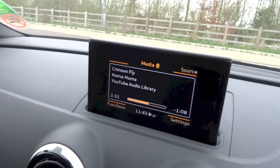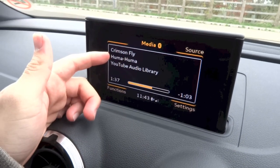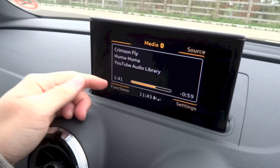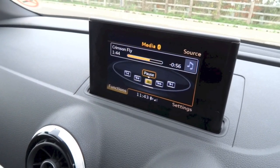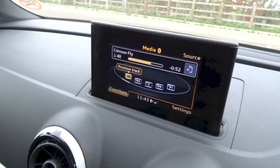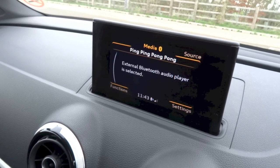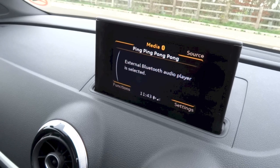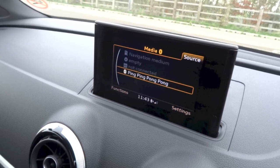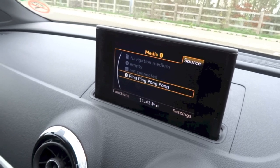We are currently in your Bluetooth audio streaming menu with your current song playing information. You do have the title, artist, album and song duration. If you want to go to functions, hit the bottom left button. Right here you can play, pause, fast forward, rewind, go back a song and go forward a song. To go back, hit the back button. To access your different media sources, hit the top right button. Right here you do have your Bluetooth audio streaming, CD, SD card, as well as your Audi Music Interface.